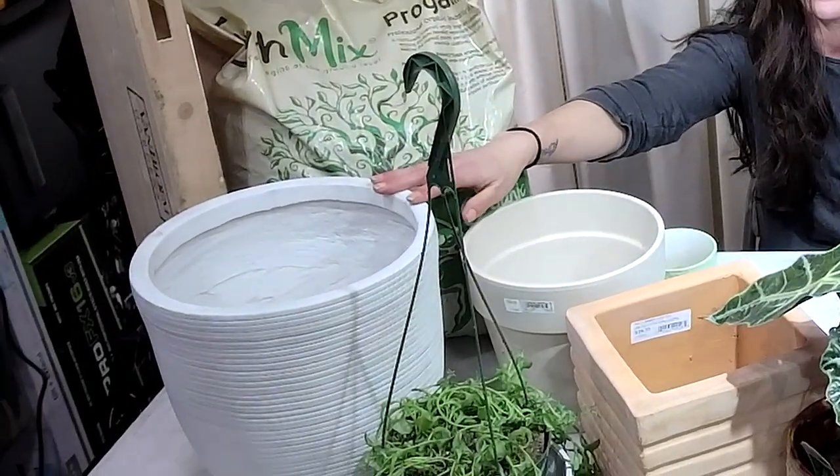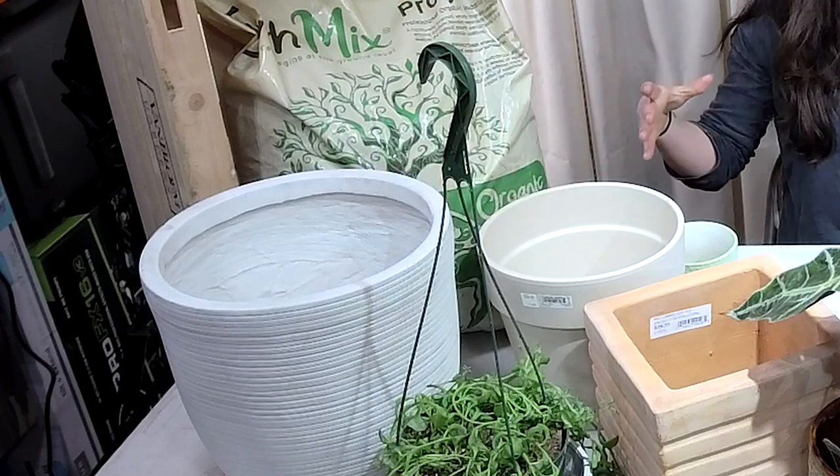Once your plants get bigger — lemon trees, lime trees — you have to bring them in during winter; they'll eventually get big because they're trees. What I have my lemon tree in is a fiber clay pot. We have them here, ranging from small up to about 20 to 24 inches. If you want that lemon tree to keep growing year after year, I'd suggest a fiber clay pot because it'll be easier to move in and out with our climate — you can't leave them outside here.